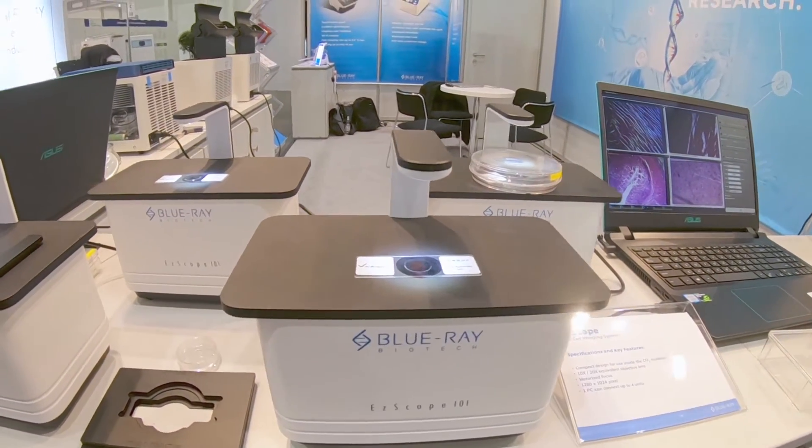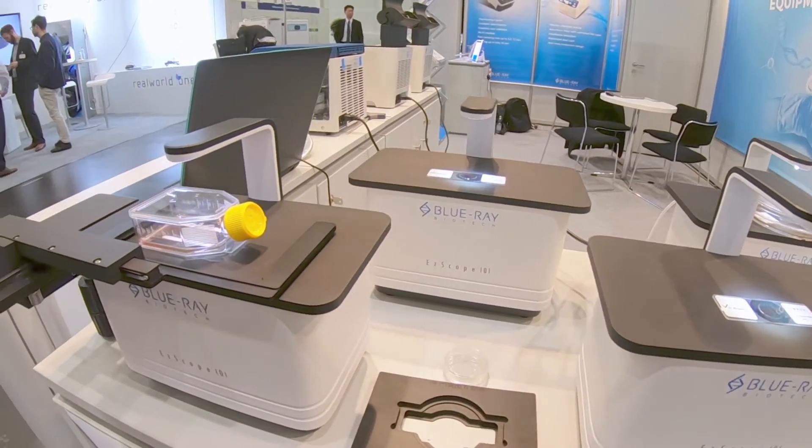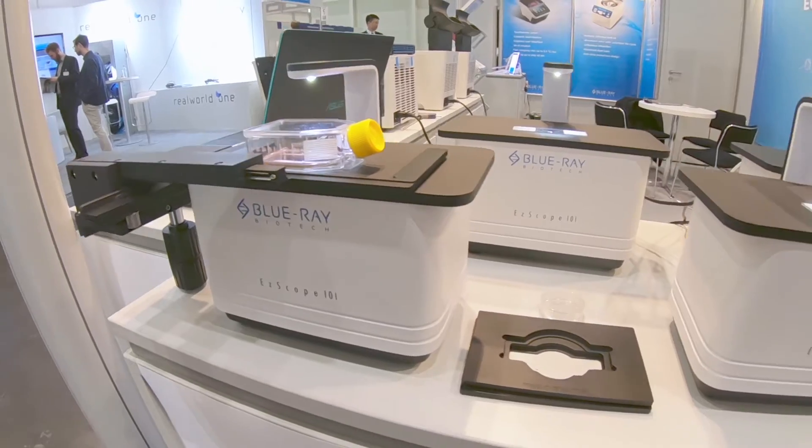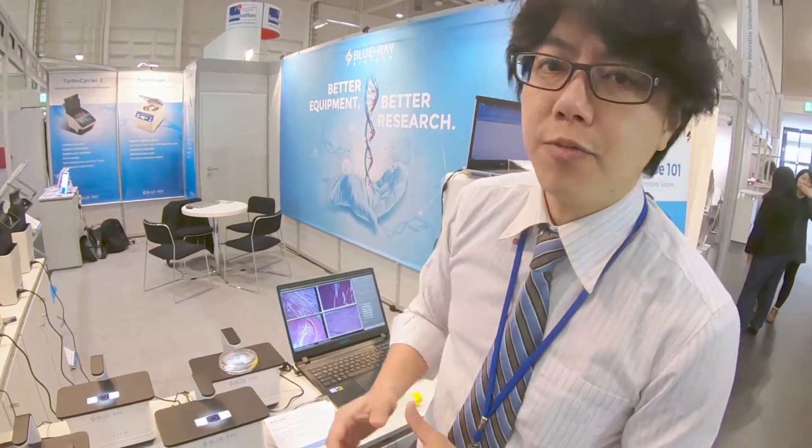We also have a confluence function inside, so the customer can check the cell culture density. This is our new product I'd like to introduce to you. If you are interested, please view more information on our website or contact me directly. Thank you.